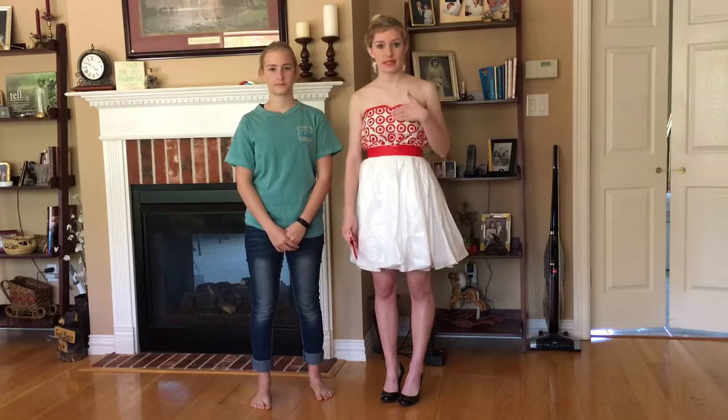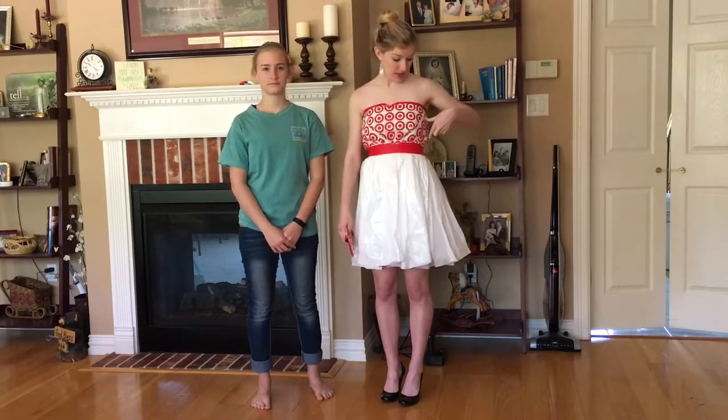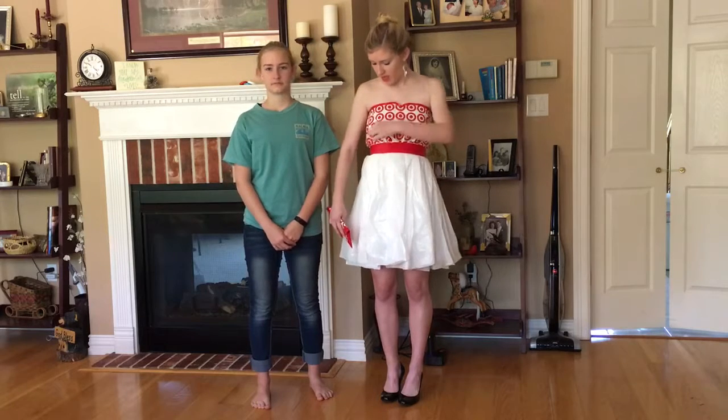How I went about creating this design: we started with the top — they're actually two separate pieces put together. The top is made from the giant Target bags. We created this look, then lined the other side with white duct tape, and to create more dimension we created these horizontally shaped bags going in this direction.